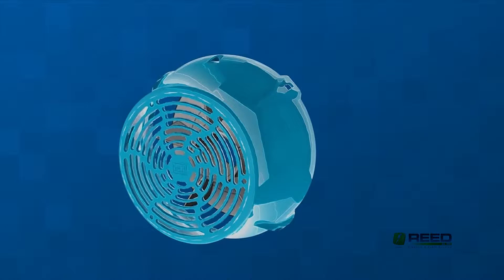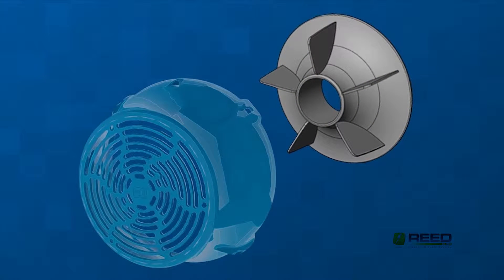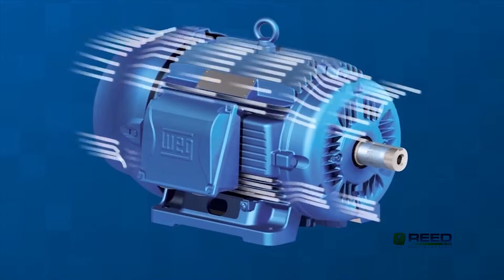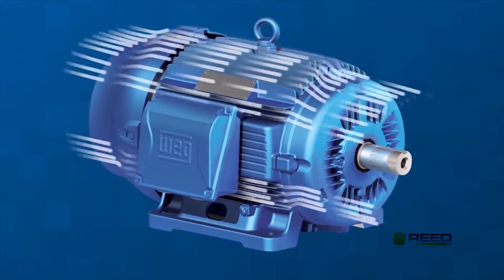The W22 also has a revolutionary cooling system consisting of a fan, fan cover, and motor fins, all designed by WEG with the most advanced software and engineering tools. The fan cover efficiently directs airflow over the motor to maximize cooling efficiency.